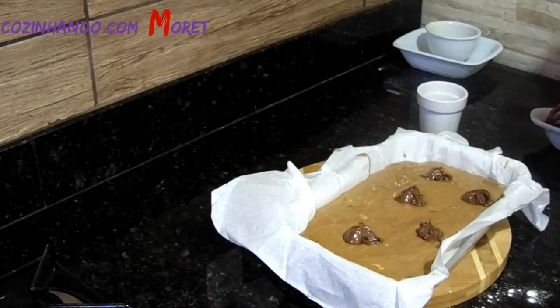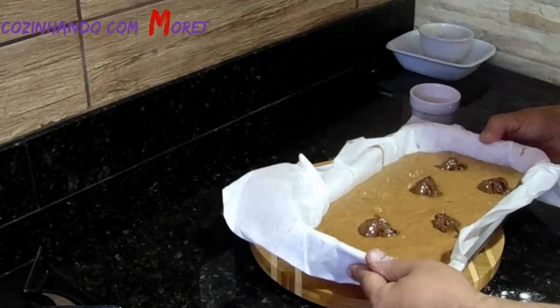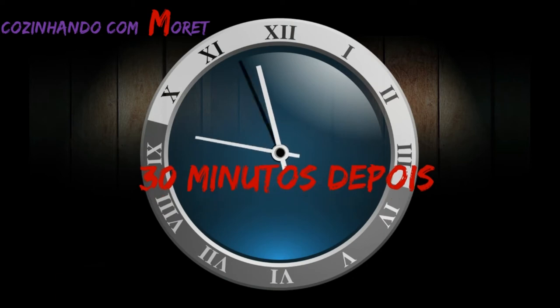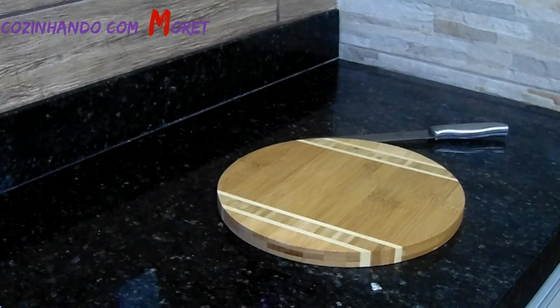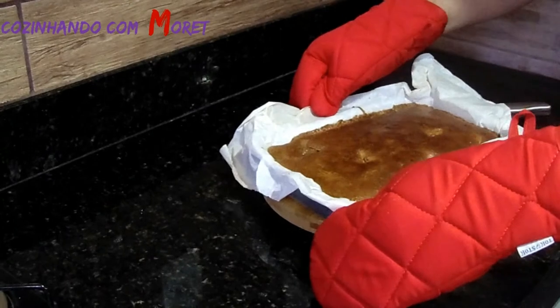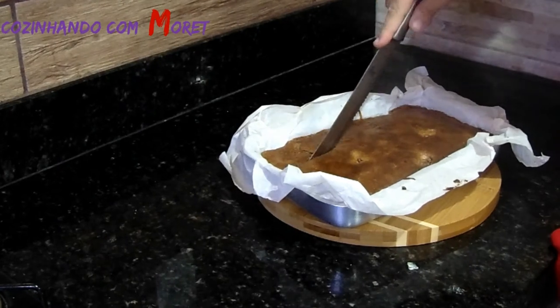Agora pessoal, o nosso brownie vai ao forno e vai ficar durante 30 minutos. Então pessoal, passados os nossos 30 minutos, está pronto o nosso brownie. Douradinho, perfeito. Agora nós vamos cortá-lo fofinho.